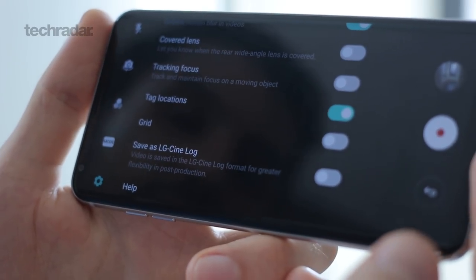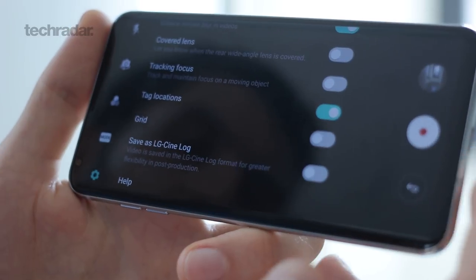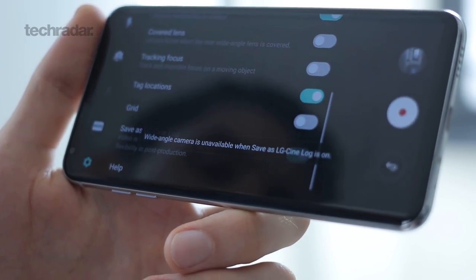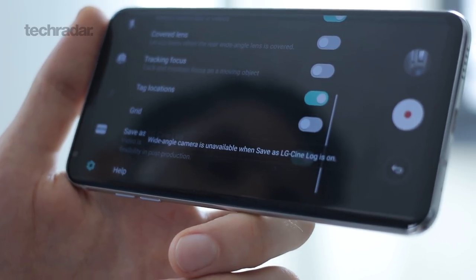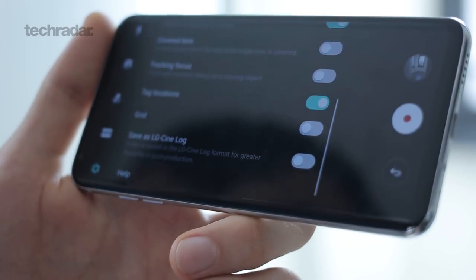LG CineLog is perhaps the newest and coolest feature for anyone who does video editing. Those filters I was talking about earlier will export to your video editing suite. If you do turn it on, bear in mind the wide-angle camera is made unavailable — it only supports the f1.6, 70 degree field of view camera.